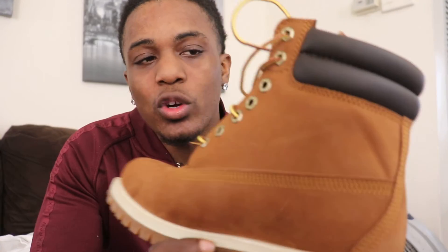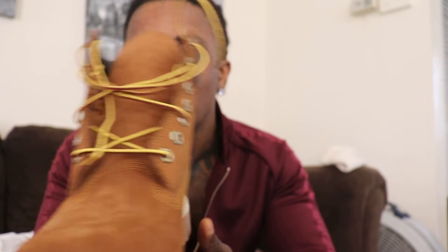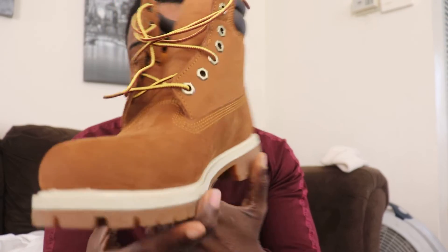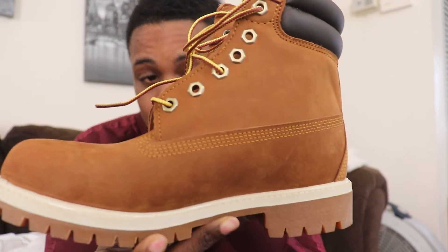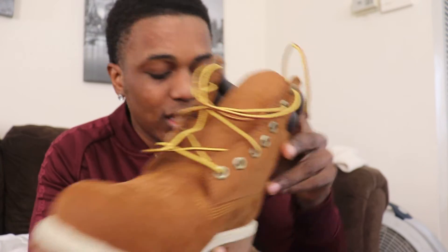Like I said, anywhere from $140 to $160 you can get these Timbaland boots. I just want to bring these to y'all attention for the people that's into Timbaland boots. When the season is coming, these don't hurt to go ahead and get you a pair. I got another pair of Timbaland boots on the way — the field boots, the high top field boots, the wheat edition — so just be on the lookout for those.